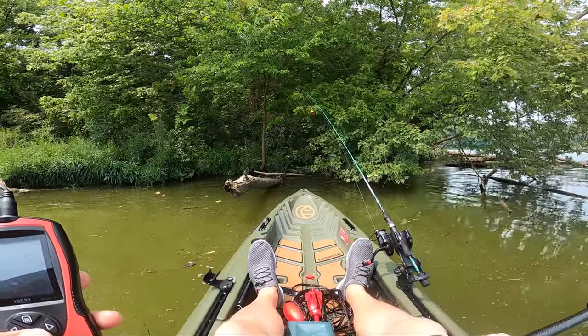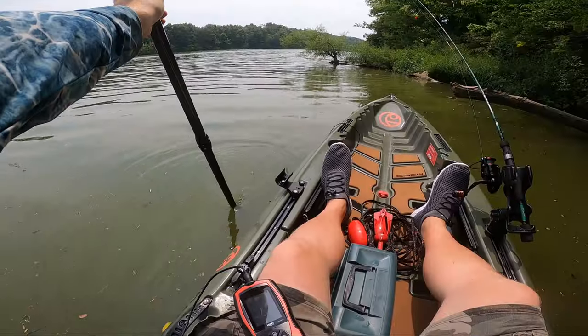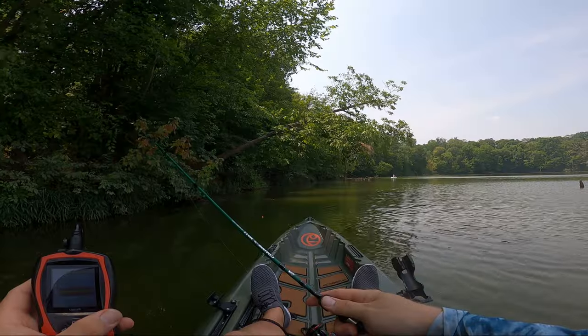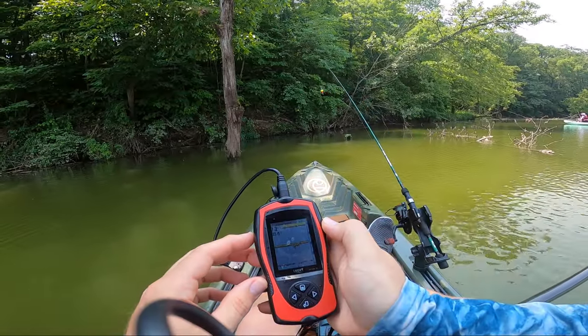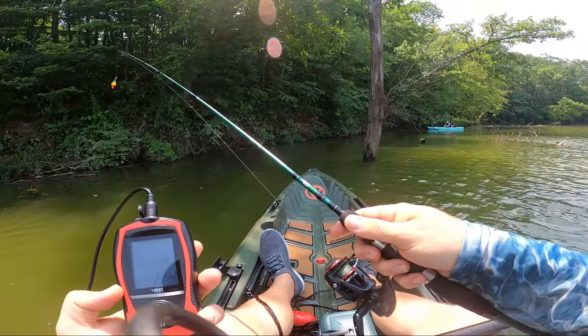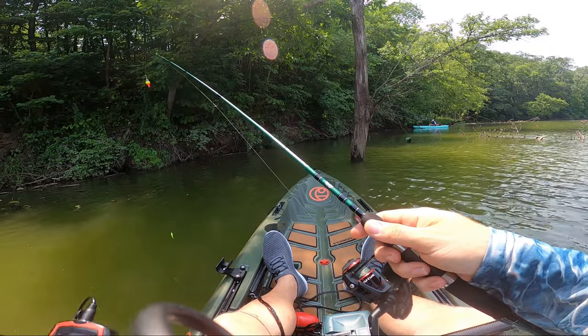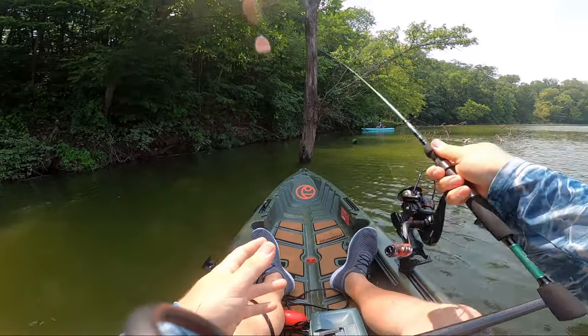If you've watched this far to find out if this fish finder actually works, I'm happy to report that it does. The depth readings were accurate, and I was able to identify underwater structure and even find fish. The sonar resolution is not as good as more expensive units with a better transducer, but for a sub-$100 sonar-based unit, it works as advertised. There were a few quirks I'll go over, but overall, I was very pleased with this purchase.